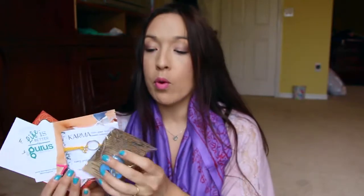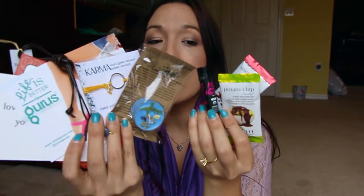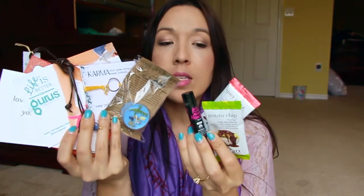Everything in this box was worth $53.50, and this particular box is $30.95 - I think it's a great value. I'm really impressed; if I had the money I'd spend it on this box. I've reviewed several subscription boxes before, but this one is really amazing. You get a lot of interesting, educational things with great vibes. You get jewelry pieces, snacks, a candle, a bracelet, and this beautiful scarf.